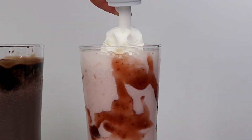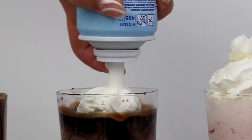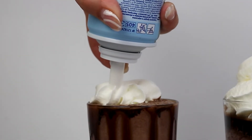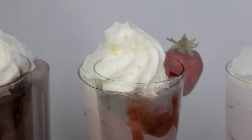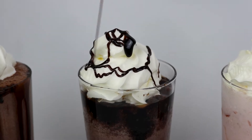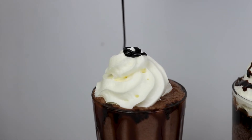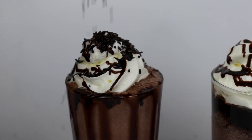You can decorate your milkshakes however you want, either with whipped cream or with any sauce you like. Don't forget that you can find all the tools I use in the description box below.